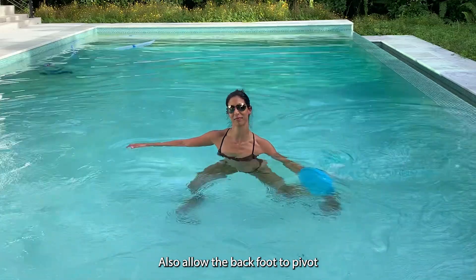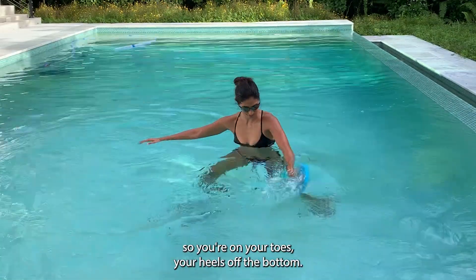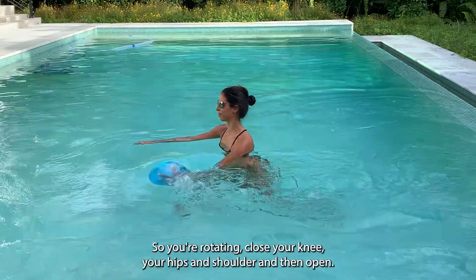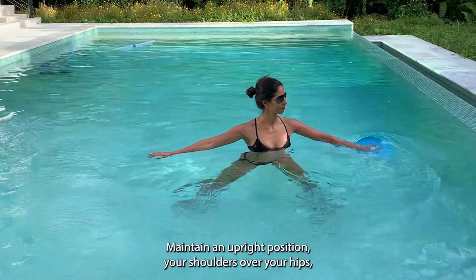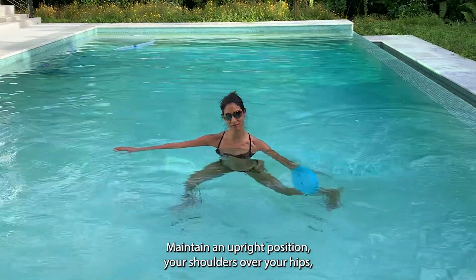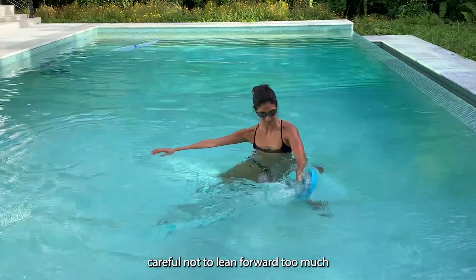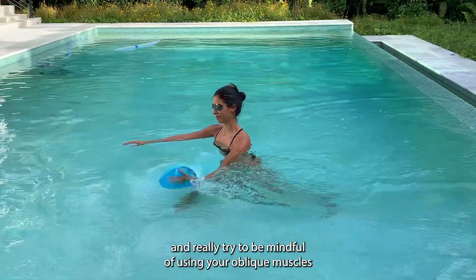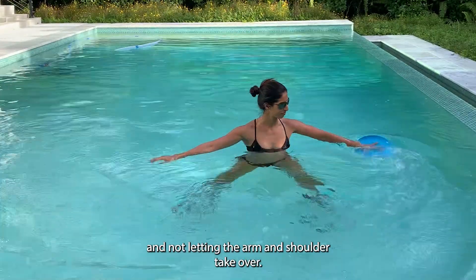Allow the back foot to pivot so you're on your toes with your heel off the bottom. You're rotating — close your knee, hips, and shoulder, then open. Maintain an upright position with your shoulders over your hips. Be careful not to lean forward too much, and really try to be mindful of using your oblique muscles and not letting the arm and shoulder take over.